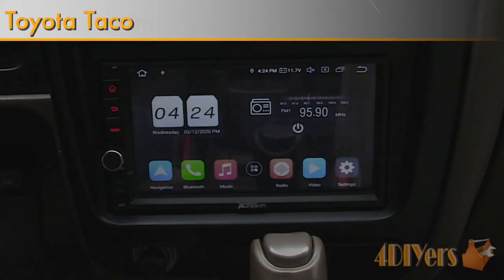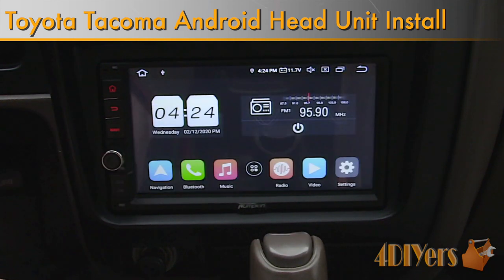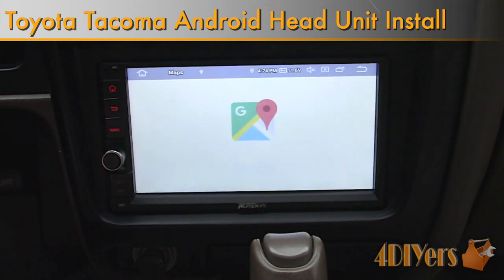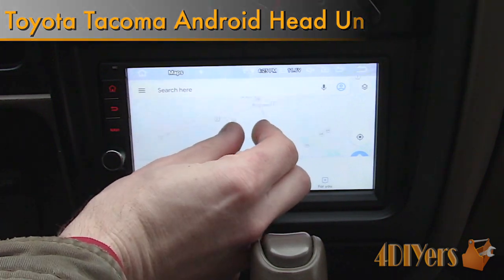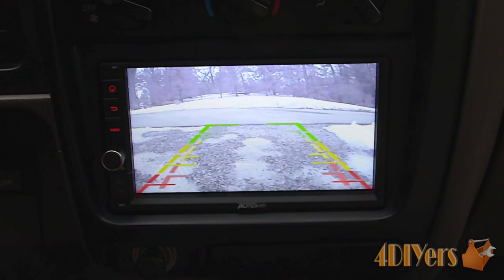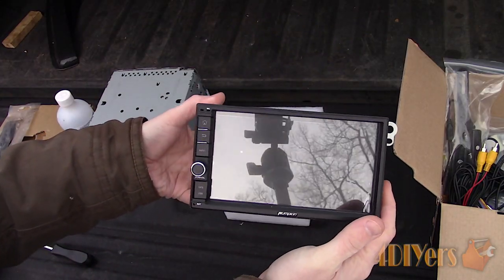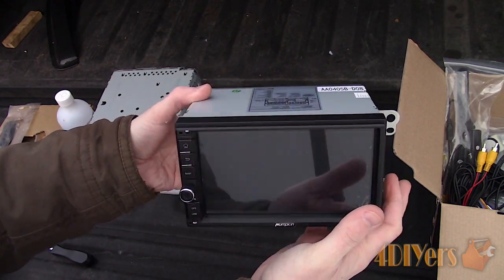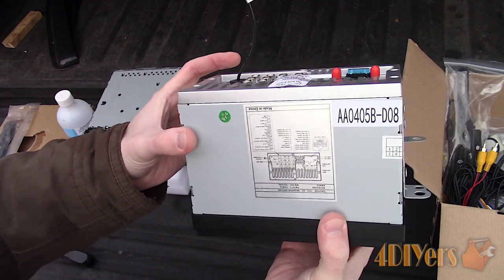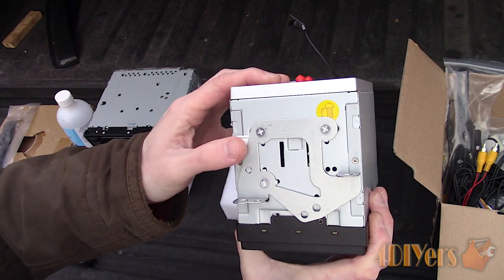Hello viewers, 4DIYers here with another tutorial video for everyone. In this video I'll be showing you how to install a double-DIN Android head unit in a first generation Toyota Tacoma. This head unit is made by Pumpkin — a link will be included in the description below. I have installed Pumpkin's previous version in a Ford Ranger, and if you're seeking more information on a different vehicle be sure to check that out.